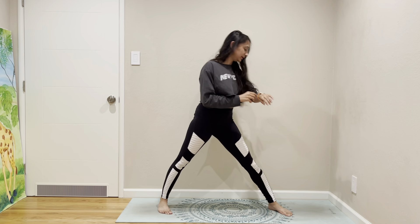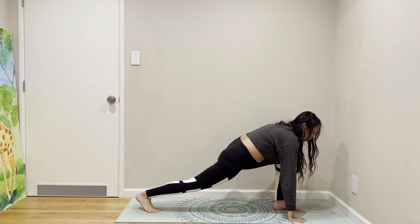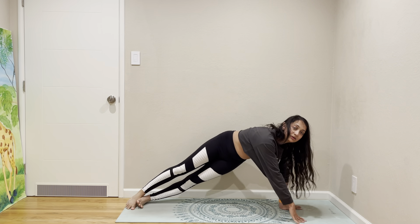It's nice to bring the heartbeat up a little bit sometimes. So we're going to go back to plank, then side plank.